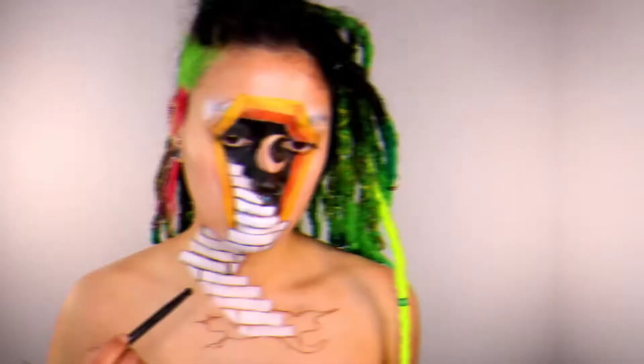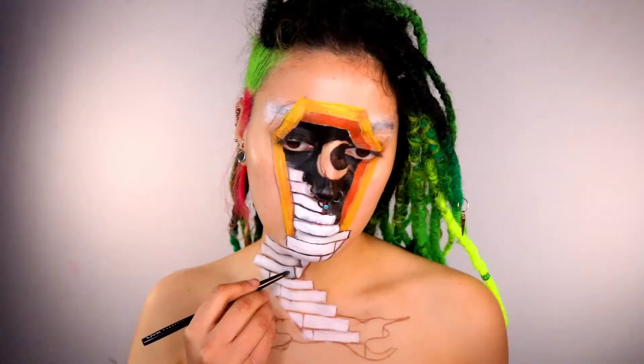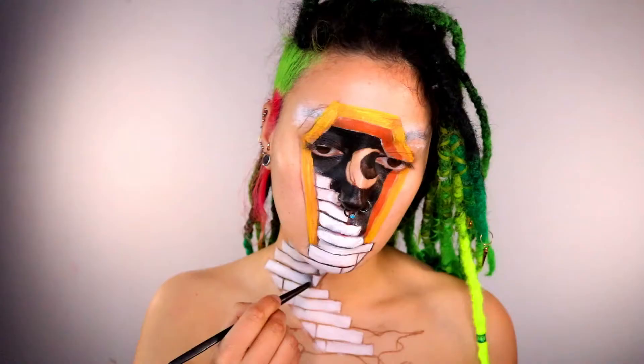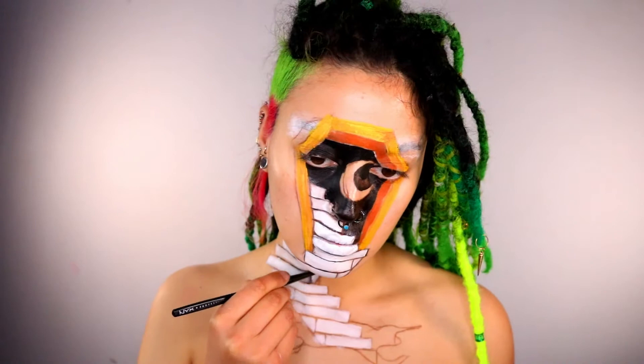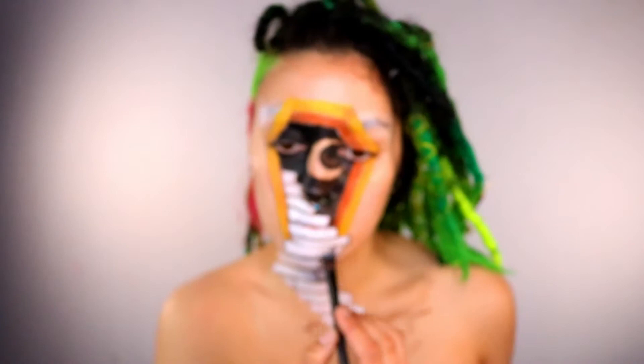Moving on to one of my favorite things — shading. Grab some blacks, greys, and different shades with some tiny eyeshadow brushes. It's quite difficult to explain, so just watch what I'm doing. This is what's going to create the 3D illusion — this step is extremely important. Use small brushes and also some larger brushes for light greys as well.